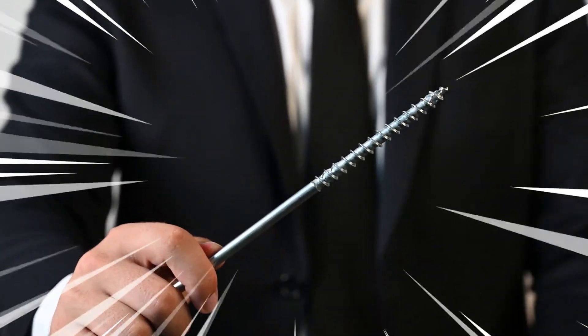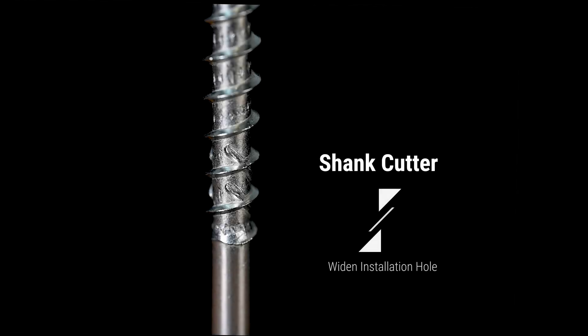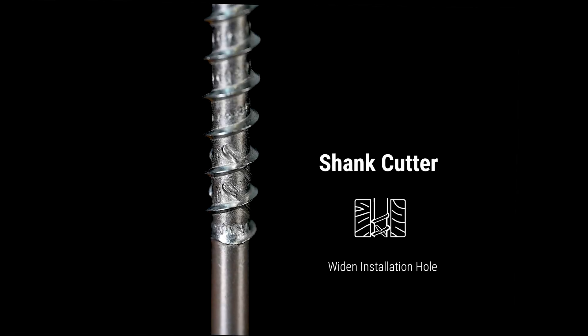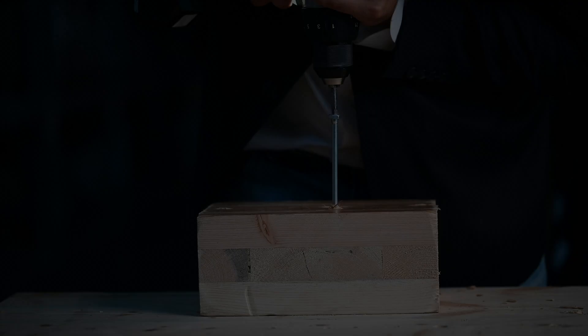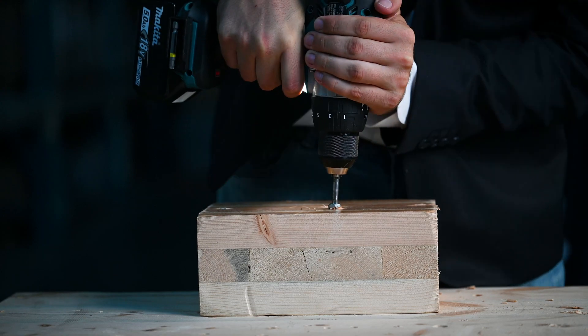Now, if you go along the thread, you'll encounter this cutting feature. It is called a shank cutter. It is designed to widen the hole during installation to have an easier passage of the shank and reduce its friction, thus reducing the torque required for installation, making it easier for both the tool and the installer.